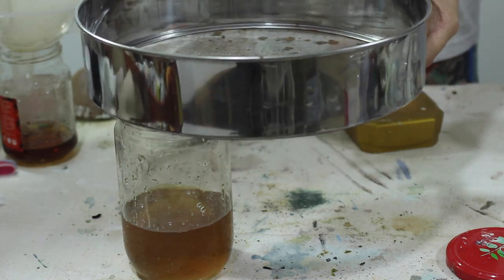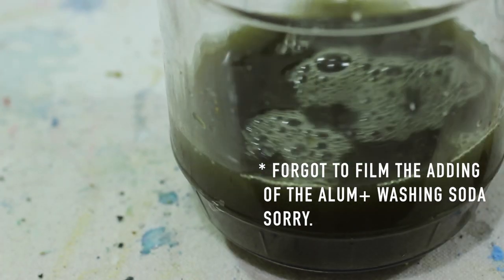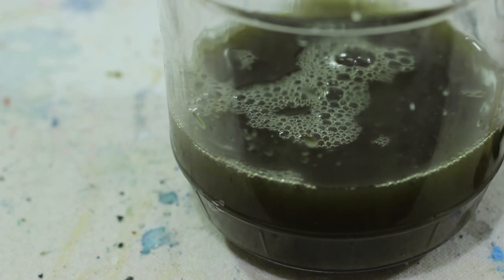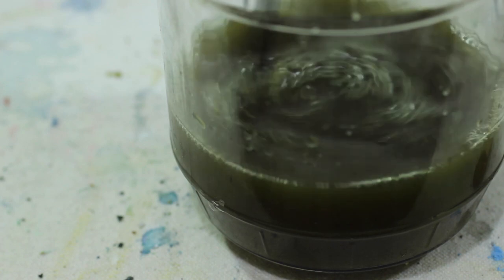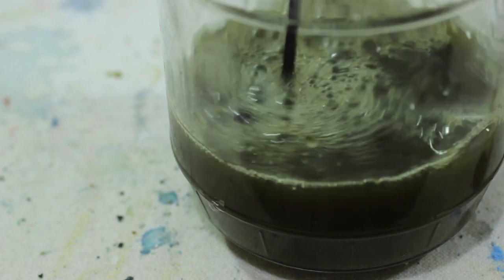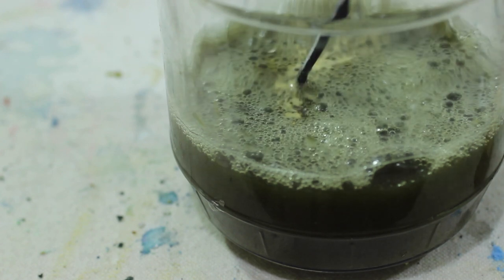I grabbed some alum, which is a mordant and is what will produce my pigment as well as help the dye adhere to fabric. After adding it, the chamomile went from a warm yellow to a dull green.